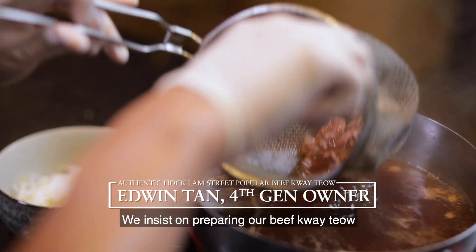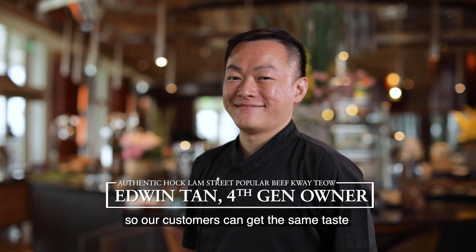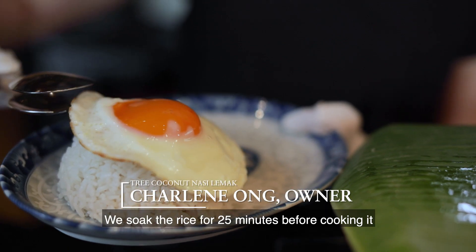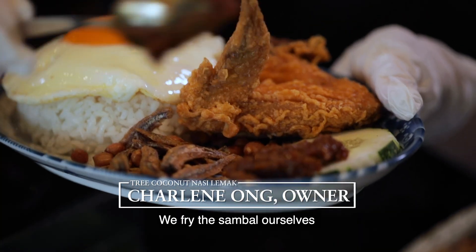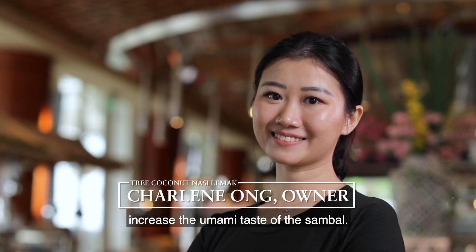We insist on preparing it in the same way so that our customers can get the same taste as it was a hundred years ago. We actually soak the rice for 25 minutes before cooking it to enhance the absorption of the coconut milk. We fry our sambal ourselves, using red dried shrimp to increase the umami of the sambal.